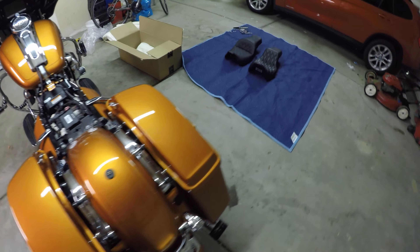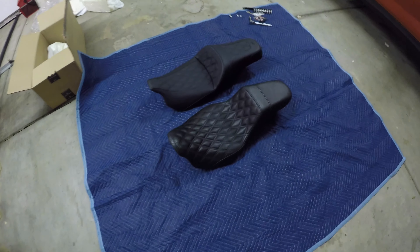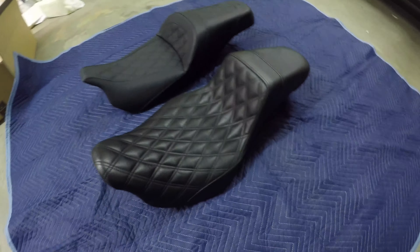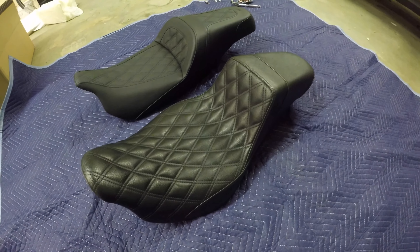For those of you that just popped over from the other video where I highlighted feedback on the Lucky Dave's step-up seat, you may be wondering what I'm going to put on instead.